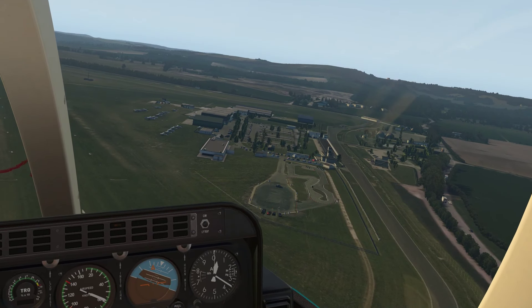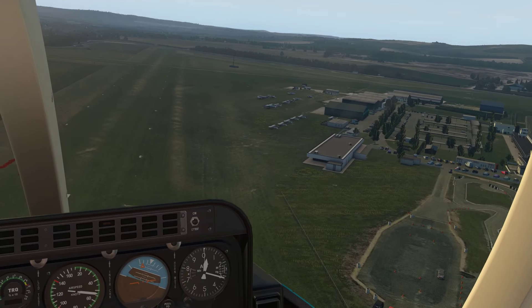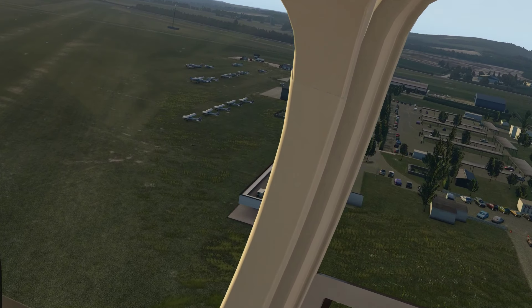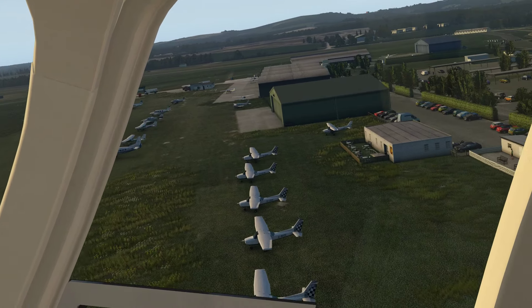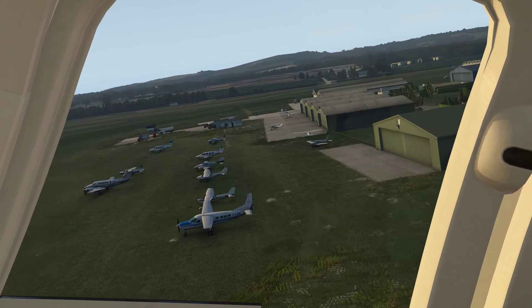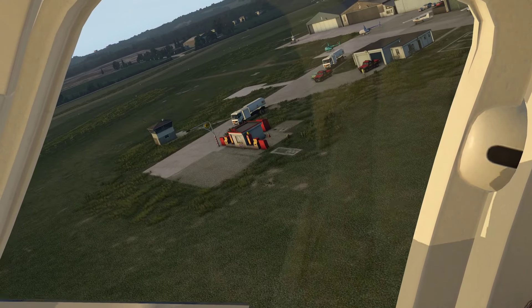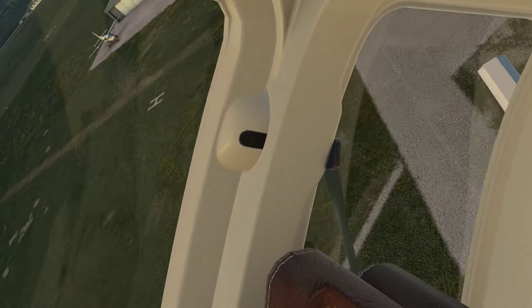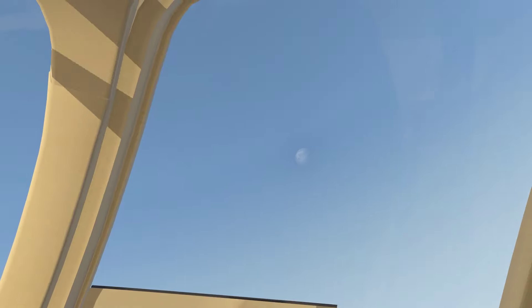There's Goodwood. Yeah, so it's not the biggest airfield in the world, but it's good modelling of the various objects here.